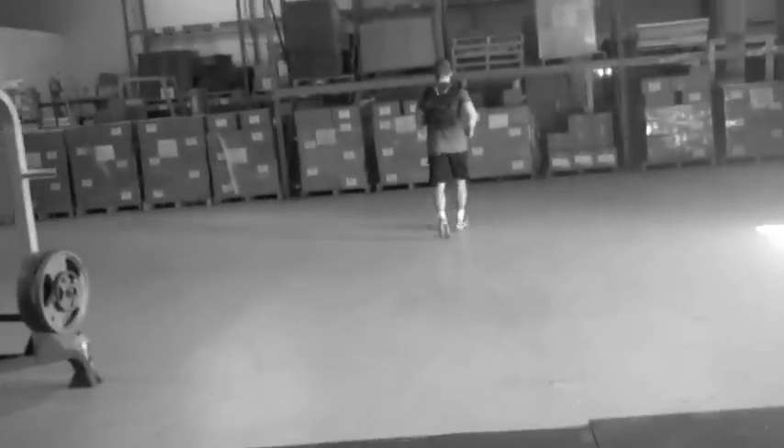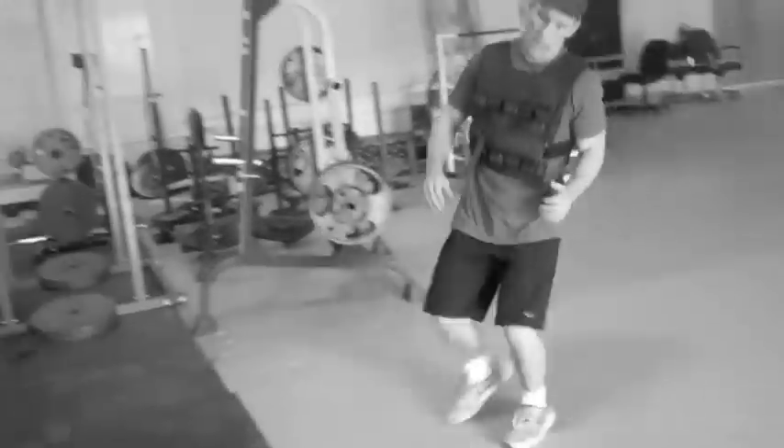To a 40-yard shuttle sprint. Make sure you're not touching the line, just with your foot. We've got a 10-yard course here, doing it back and forth twice.